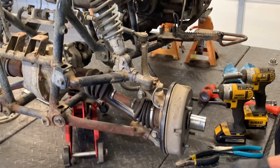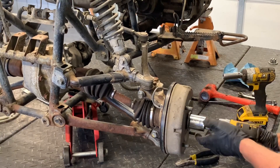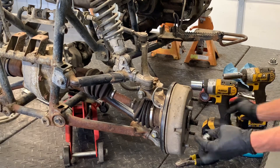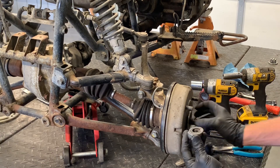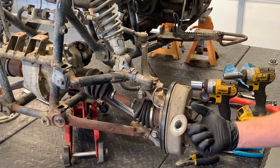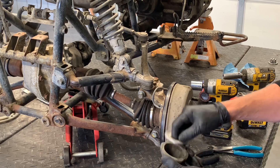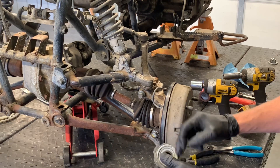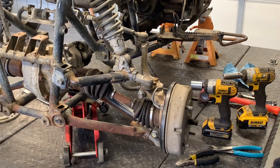We've got an inch-and-three-sixteenths nut here to remove. I've got a half-inch drive to remove it — take that off of there. You've got your larger inch-and-three-sixteenths nut, a smaller washer, and then this is the washer that holds that cap on. That cap sits inside the groove of that washer. We'll set that aside.